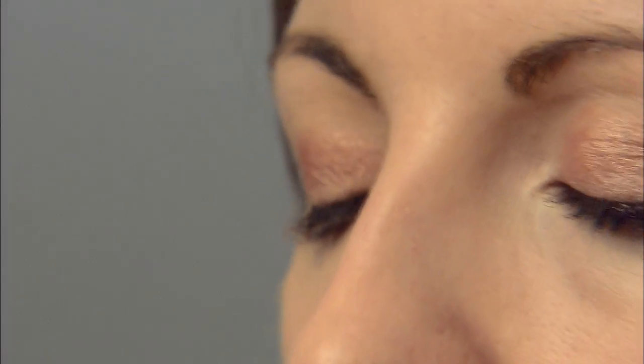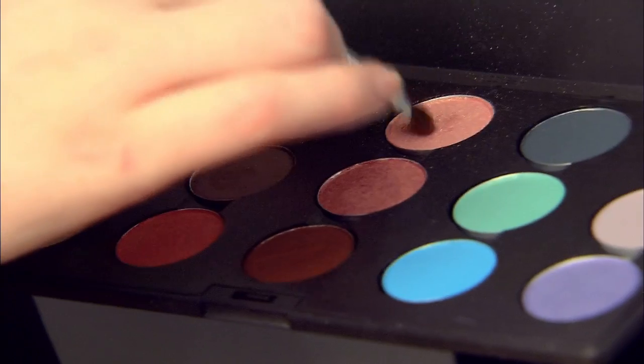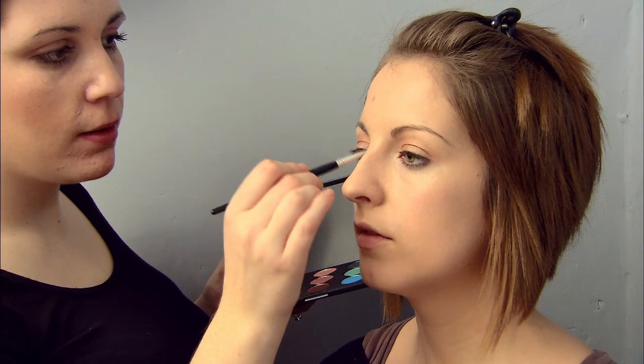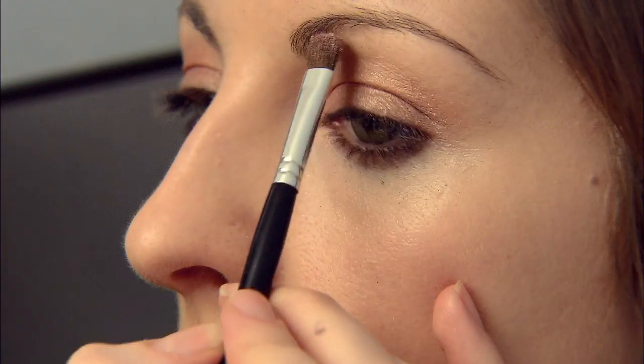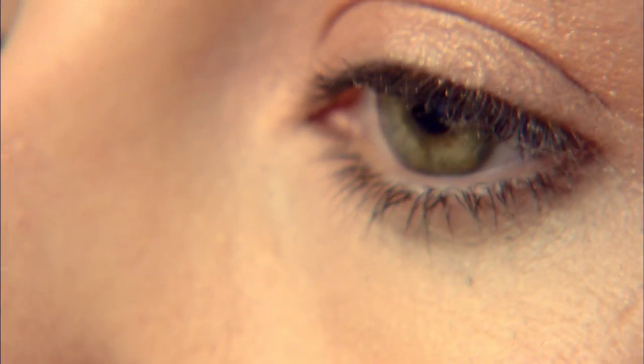I mixed it with a little bit of pink just to highlight the inner corner of the eyes and underneath the brow bone. It looks really pretty and works really well with the golds. It's especially good for green eyes. You can use any colours you want, but I've chosen these because I think they're really pretty and natural.